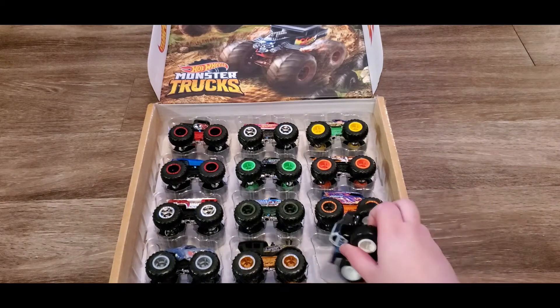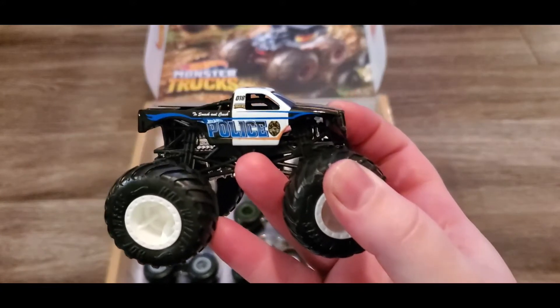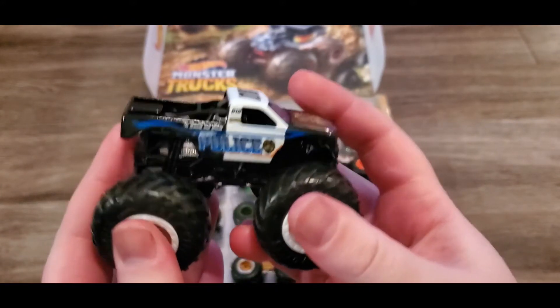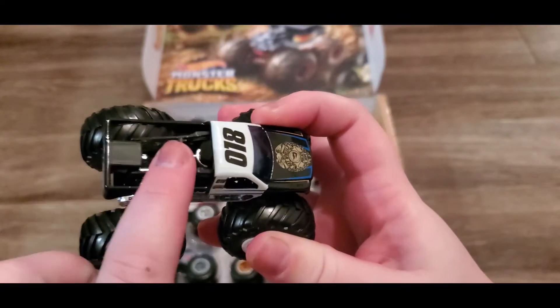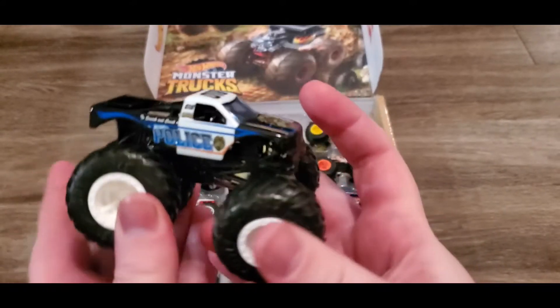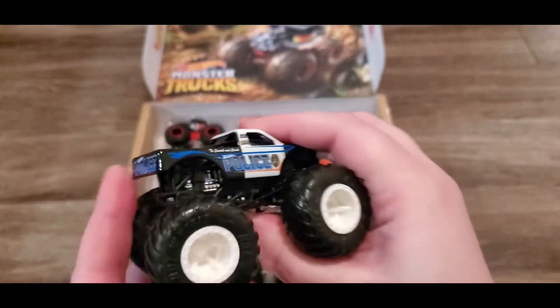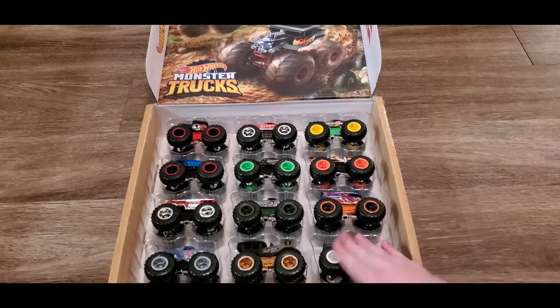We're going to start with this bottom one - this is the Hot Wheels police monster truck. It's super cool, it's got a whole logo and everything and you can see the engine. They shift back and forth - I really like the police one, that's actually really awesome.